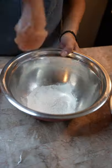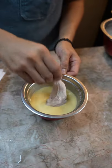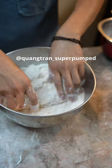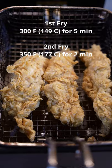Pat it dry, plain flour, now the wet batter, into the seasoned flour. Shout out to Kuang — if you don't know him, follow his page, he is the best. Fry your chicken, then fry it a second time.